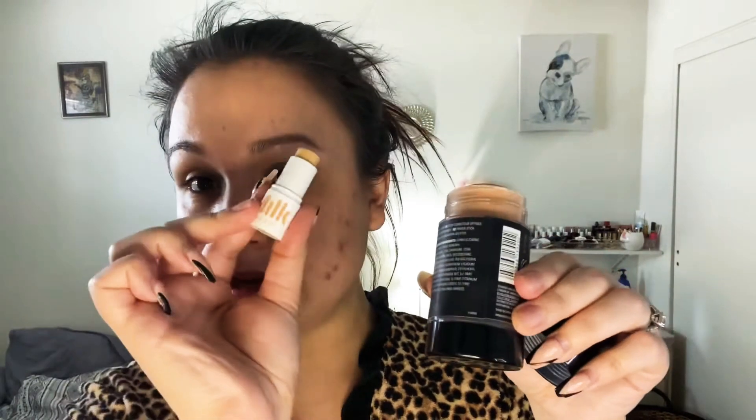Next I'm going to go in with the Milk Makeup Blur Stick, which is basically a primer. If you do not want to splurge on the Milk Makeup one, Makeup Revolution has their own version as well — it's the Blur Stick Universal Face Primer and it comes in a huge jumbo size. This is just the mini version, and the full-size Makeup Revolution one is going to be way cheaper than the Milk Makeup one, so you can always get that one if you're interested.